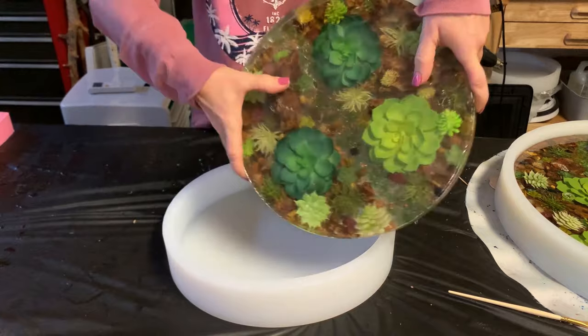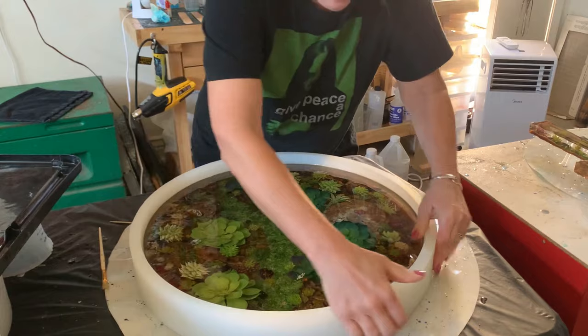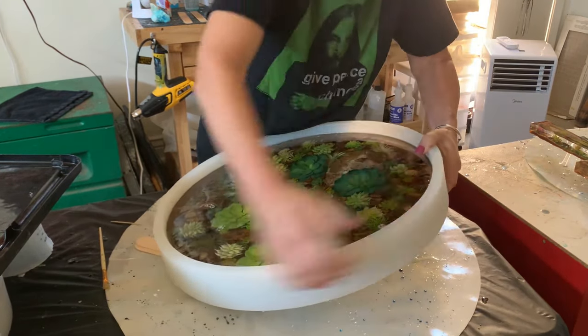Working on this — I need to demo this big 18-inch mold. It's the first time I've ever used this mold; it's huge.